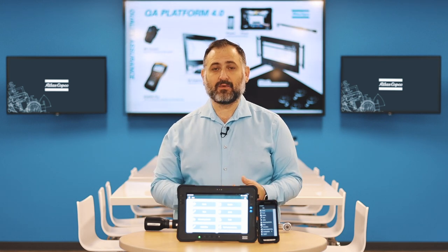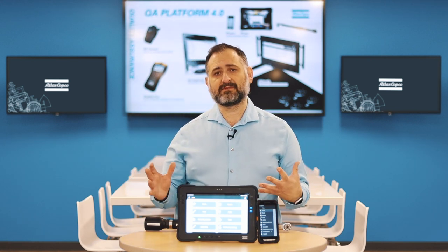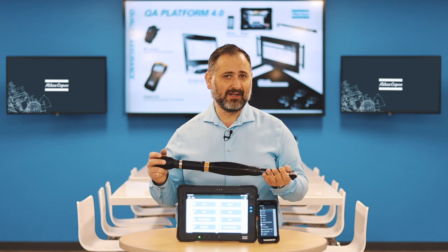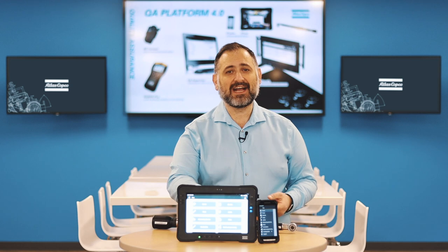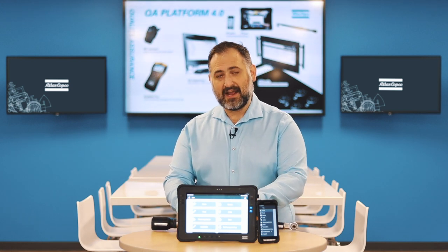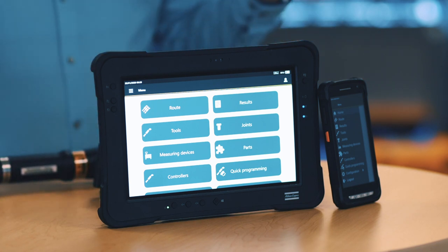The third reason, which in my opinion is the most important: when thinking of data collectors for quality assurance, we have different applications to cover. You can connect an ST wrench to run a residual torque check, or hook up an IRC connector to run a tool check and calibrate tools. If you have a Power Focus or a Power Max, you can use the ST Pad and ST Palm to calibrate the tools connected to them.